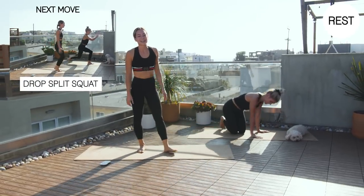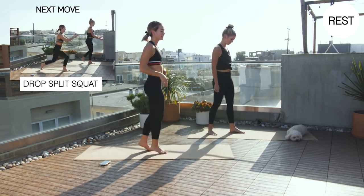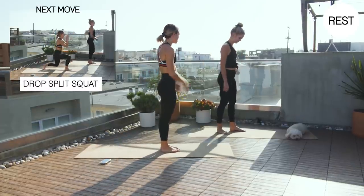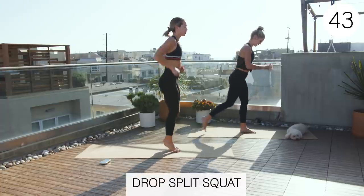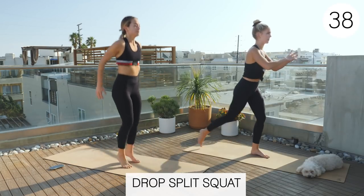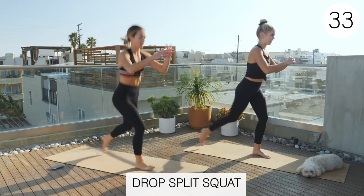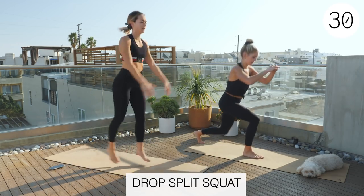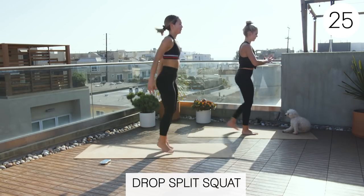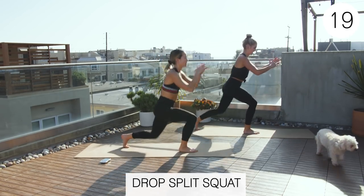Okay, so now we're going to do a drop split squat. It's kind of that three bounce again, and then we're going to drop into a split squat position. You're just going to be doing back lunges. So one, two, three, drop. Good job, guys.